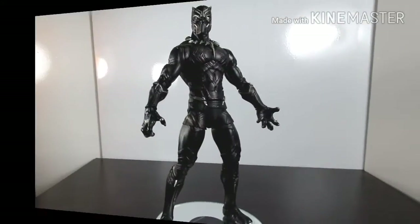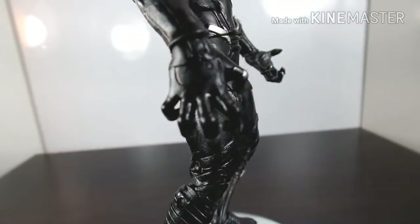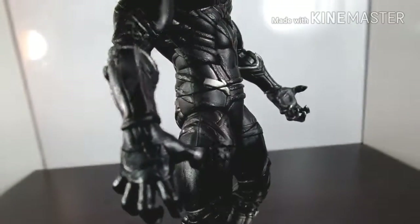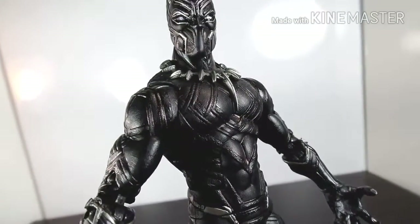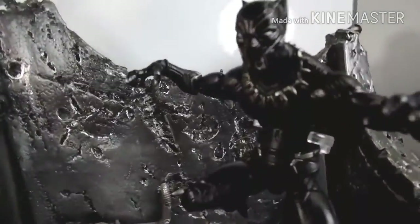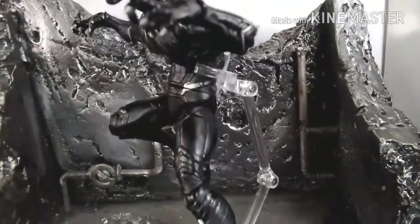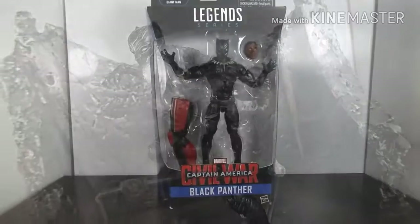That's the end of our video. This is a must-have figure — the articulation, detail, and sculpt work make it one of those figures you must get, definitely, whether you're a Black Panther fan or just a Marvel fan. It's a really beautifully sculpted figure.